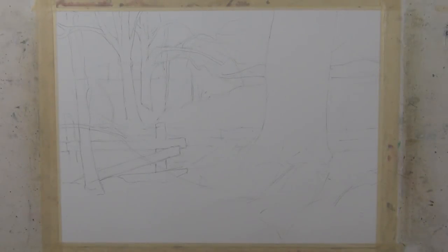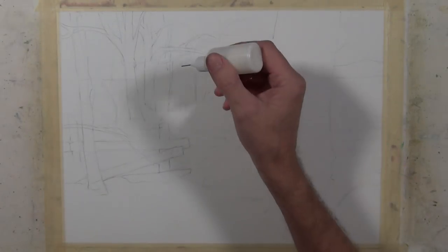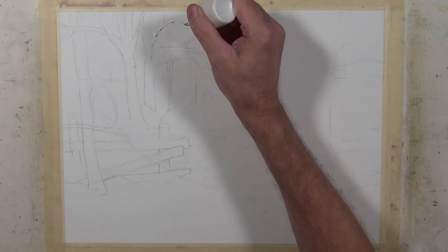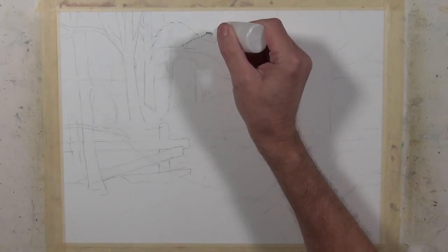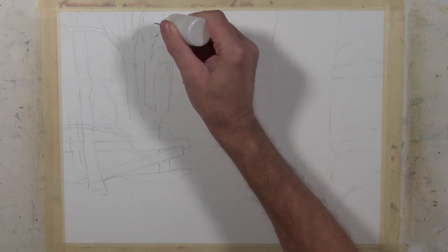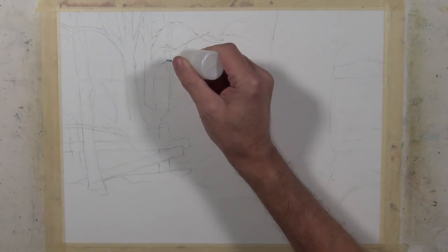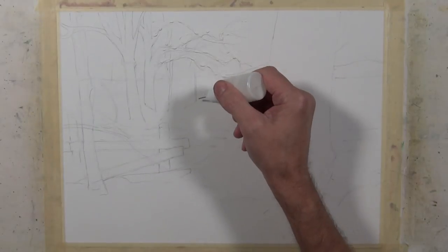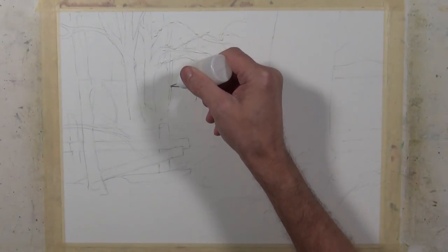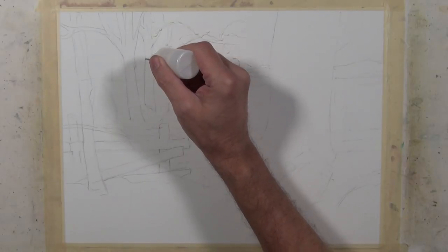I began with a sketch using a 2B pencil on a quarter sheet of 140-pound cold-pressed Lantiquero watercolor paper. I've made the decision to do some masking before I begin painting for this composition — a technique I like to use, especially for winter scenes. It's a good way to preserve these textures. What I'm doing right now is making some linear marks that suggest snow laying on branches and highlights on trees.